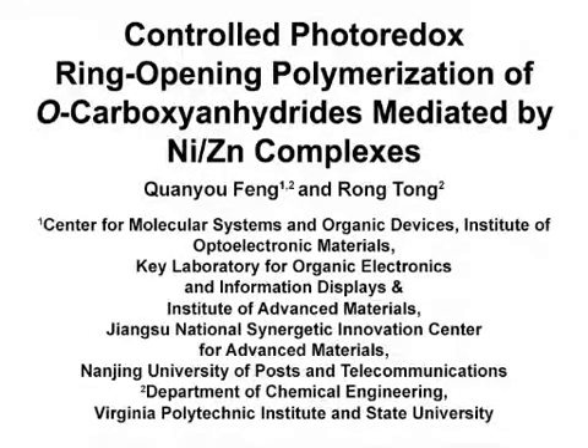The overall goal of this experiment is to synthesize high molecular weight polyalpha hydroxy acids with sidechain functional groups in a controlled manner. This method can help answer key questions in the polyester synthesis field about controlled synthesis of polyesters from O-carboxy anhydrides. The main advantage of this technique is that the polymerization is highly efficient and does not affect the stereochemistry of the monomer. Demonstrating the procedure will be Quan Youfeng, a postdoc from my laboratory.